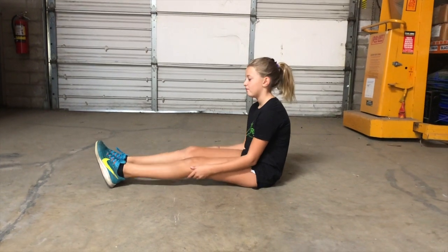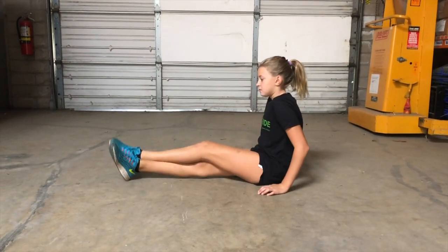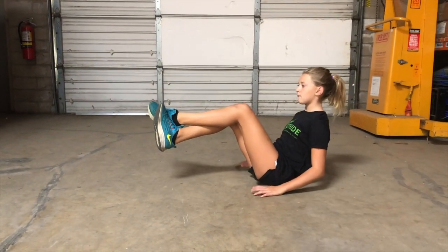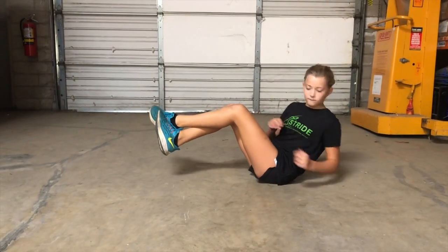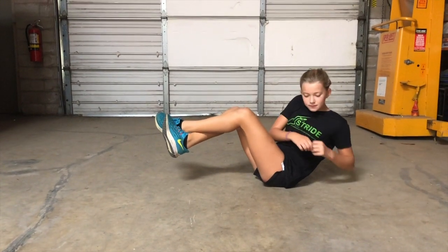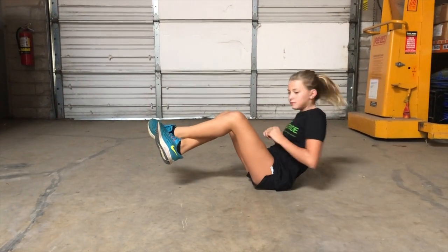This activity is the Russian twist. You're going to be in the seated position. You can cross your legs over one another and then lift them up in the air, and you're going to rotate at the core side to side. You can do this if you're feeling ambitious with a medicine ball,